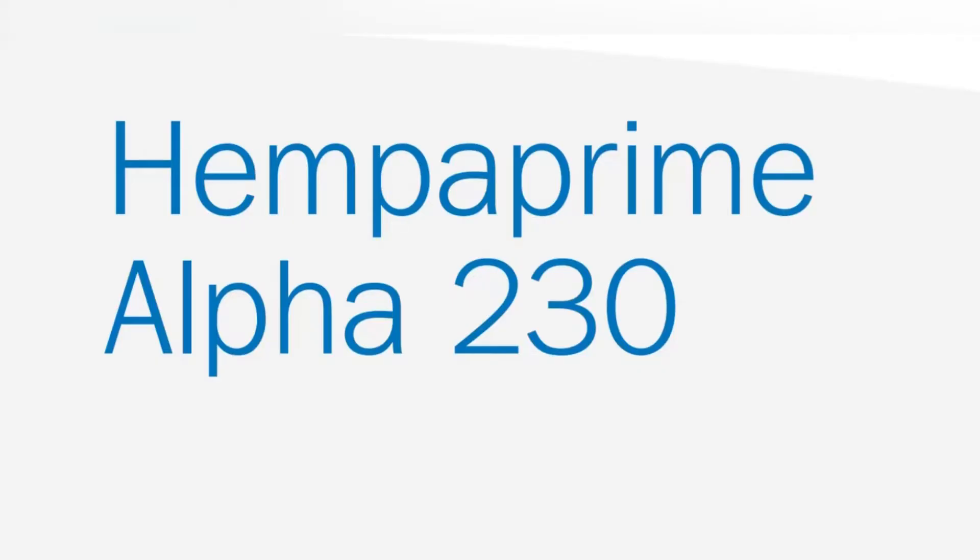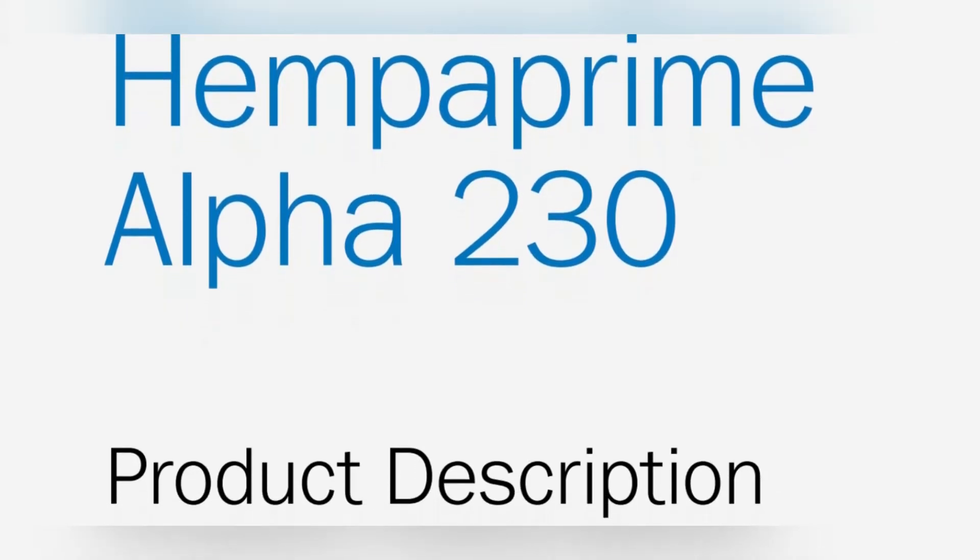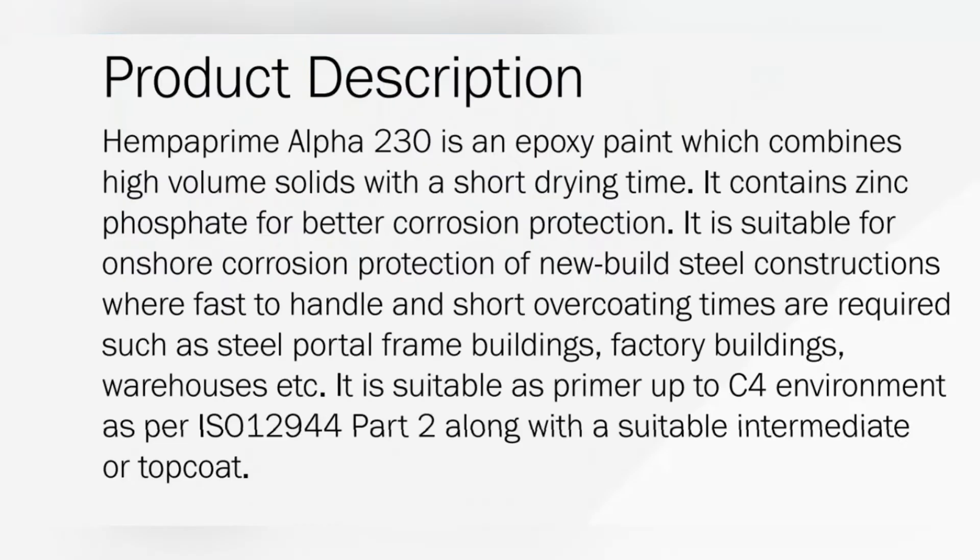HEMBA proudly debuted HEMBA PRIME ALPHA 230 high solid epoxy primer in the Middle East. HEMBA PRIME ALPHA 230 is an epoxy paint which combines high volume solid with a short drying time. It contains zinc phosphate for better corrosion protection.